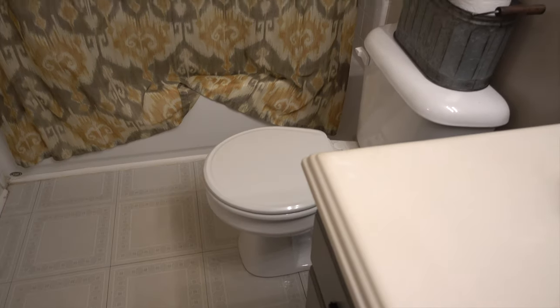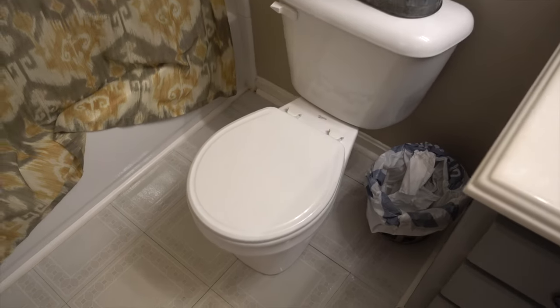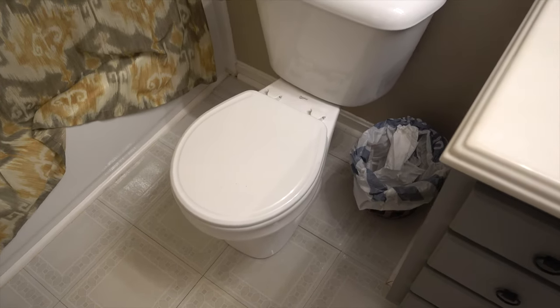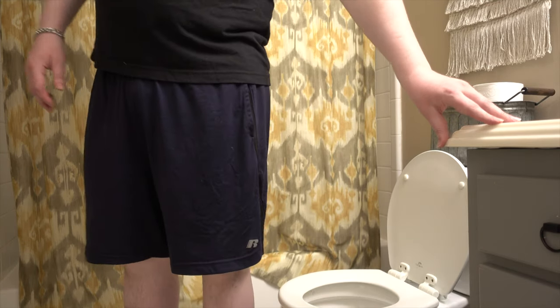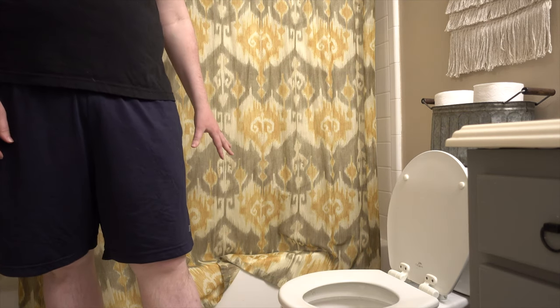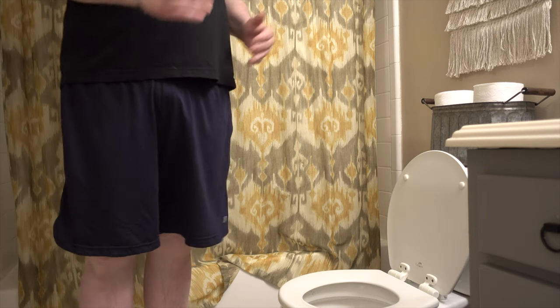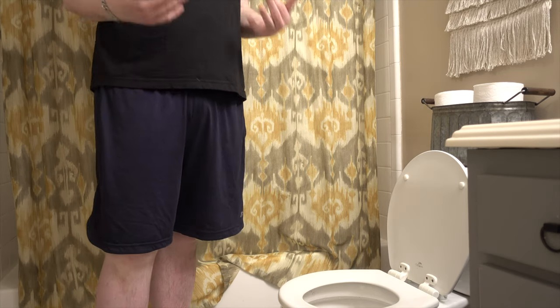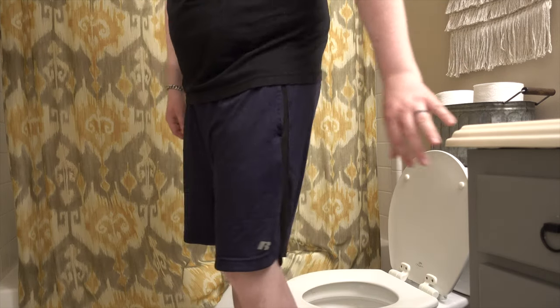I'm going to show how I use the things around me to my advantage. You can see the edge of this vanity and the edge of the tub shower — I'm going to use those two things to help me lower myself onto the seat. Alternatively, I could hold onto the seat and lower down, so that's kind of what that looks like.